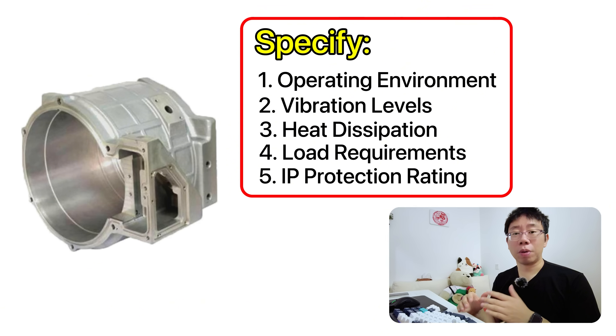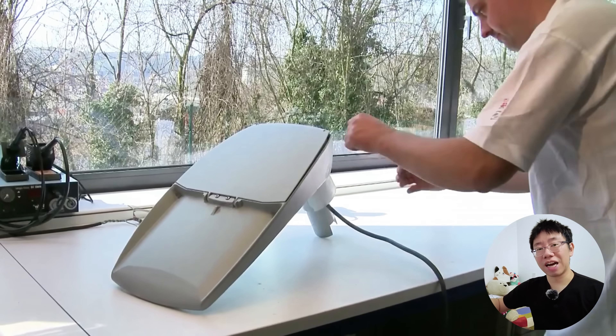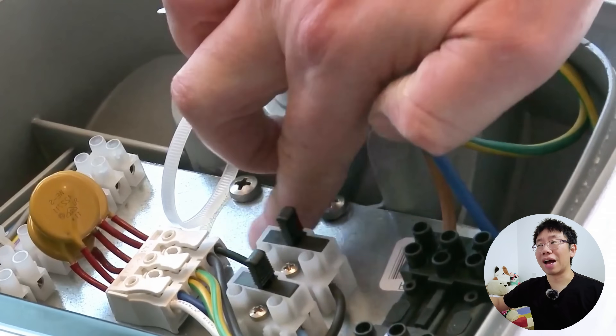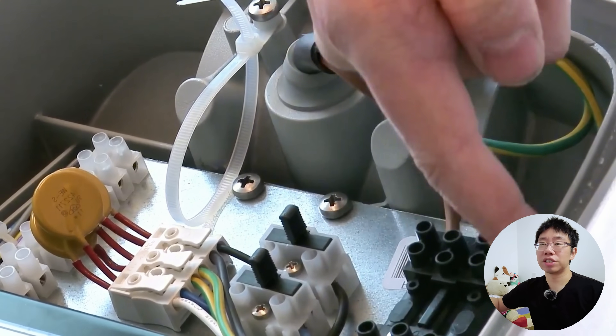Documenting this clearly provides both your team and manufacturers with insights into the reasoning behind every design choice. On one of my projects, a component was designed for a dusty industrial environment, but the drawings did not specify sealing requirements. When the first batch of parts arrived, vent holes allowed dust to enter, forcing a costly redesign and a production delay. By defining design intent at the outset, you can prevent these kinds of mistakes and set the stage for successful manufacturing.